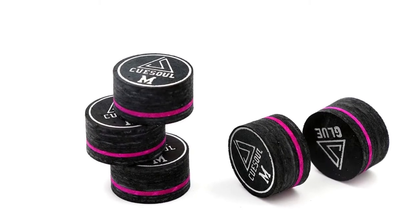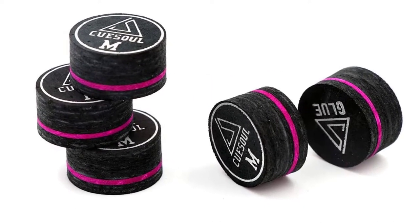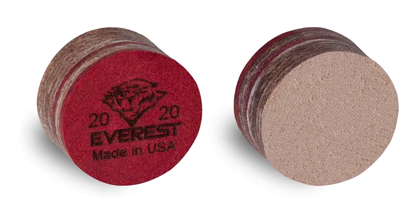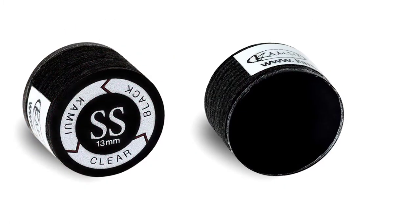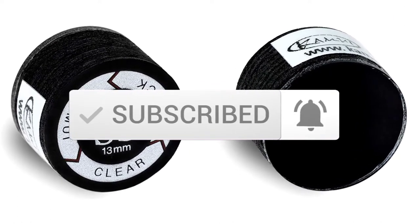In this episode we'll cover the top 5 best pool cue tips available on the market. I tried to make the list based on their popularity, quality, price, durability, user opinions, and more. If you need more information about these products, please check the link in the description section below. Make sure you subscribe for more videos. Okay, so let's get started.